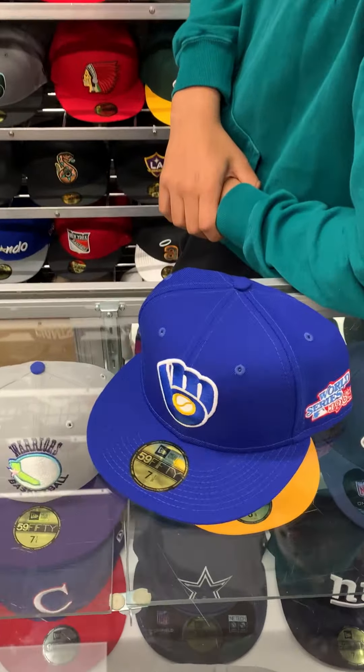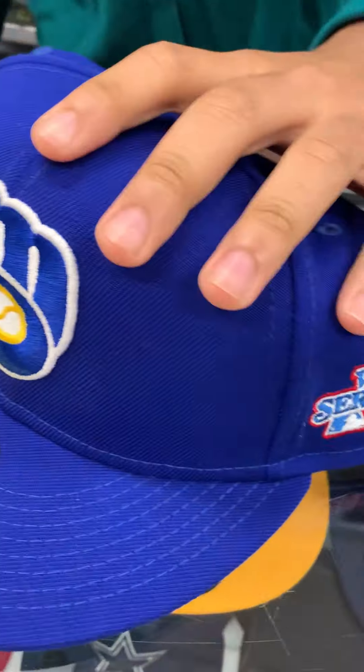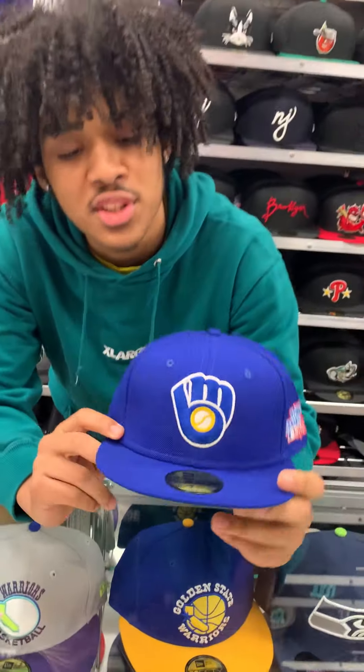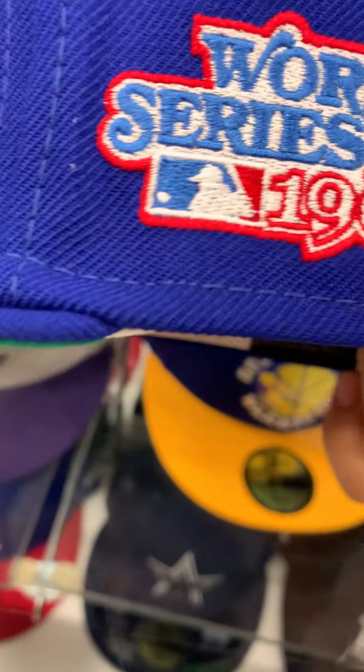Do y'all see it? Are we taking an L yet? No, sir. Strictly undefeated, as you can see. It's your boy, Charlie, from E-Cap City. Today, I'll be bringing you the Milwaukee Brewers 1982 World Series side patch.